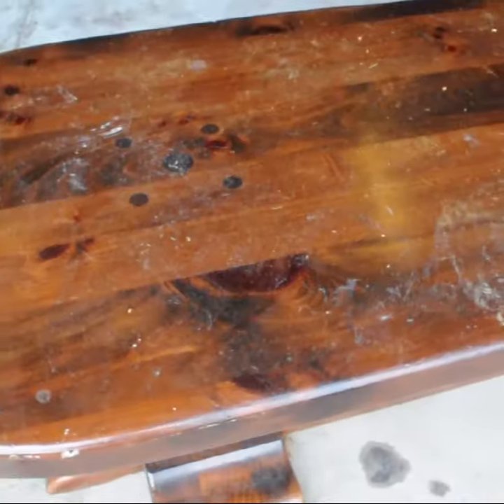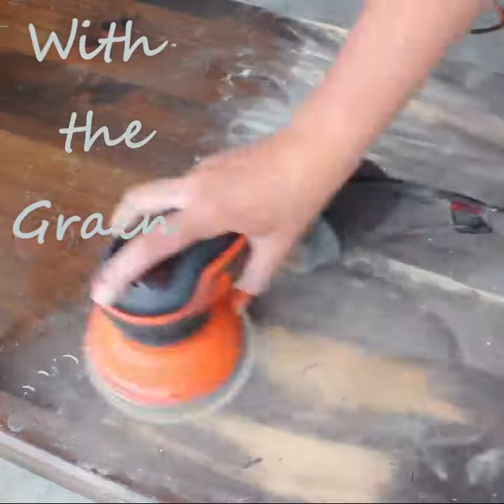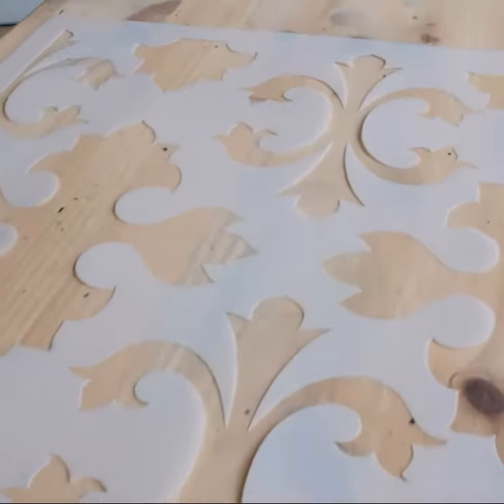This table definitely has some good bones, but the finish has definitely seen its day. When you're sanding, make sure to sand with the grain. I'm gonna be applying my first stain using my stencil.